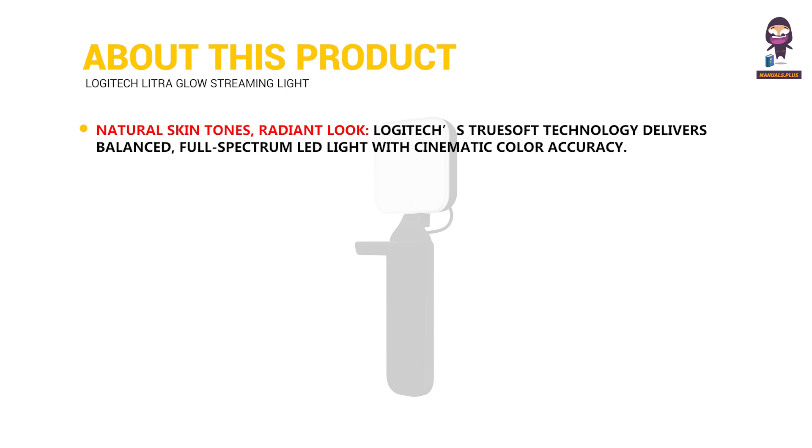Natural skin tones, radiant look — Logitech's TrueSoft technology delivers balanced, full-spectrum LED light with cinematic color accuracy.